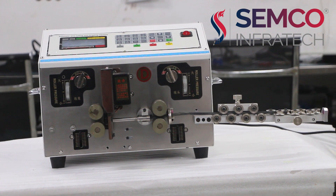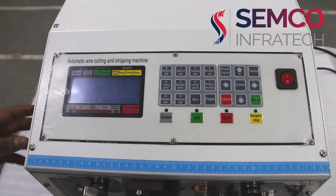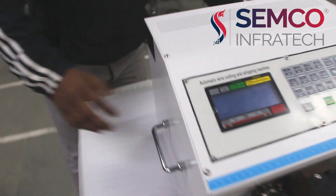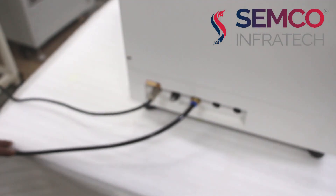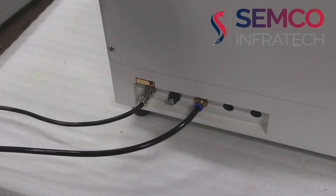This machine is totally based on pneumatic type. Now I am going to show you the operation of that machine, how it is operated. This machine works with the help of single phase voltage 220 volt AC. This pipe is coming from the compressor valve.